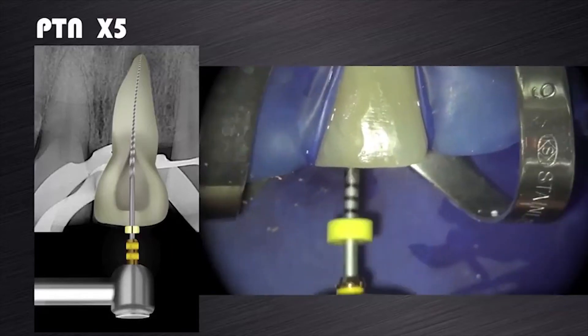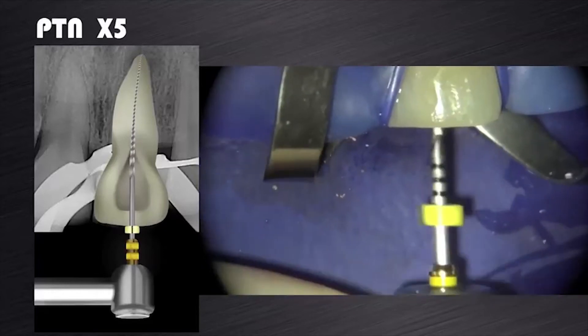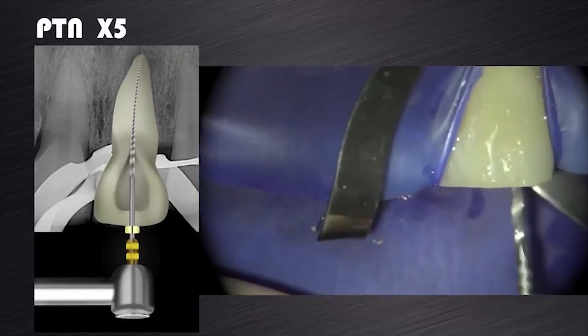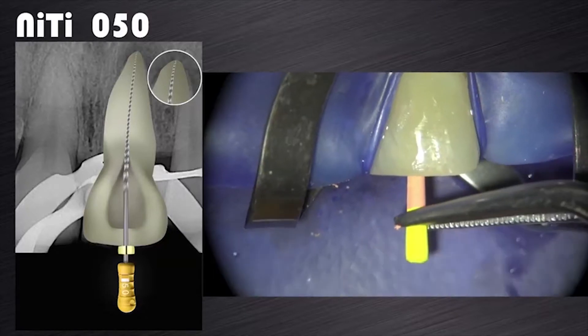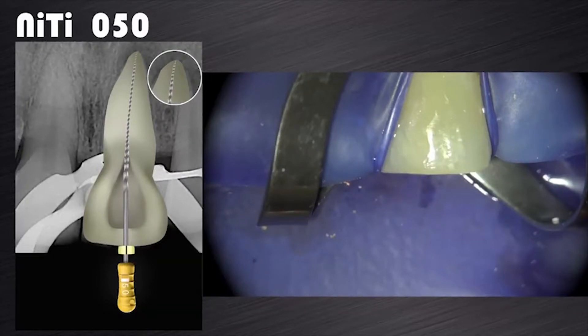The canal was then prepared with ProTaper Next X5 as you can see on this video clip. A size 50 hand file was then used to gauge the apical foramen and it fitted snug at working length. A ProTaper Next X5 gutta-percha point was selected for obturation and after the proper irrigation sequence the canal was obturated using the Calamus dual obturating unit.